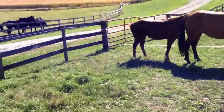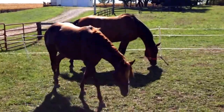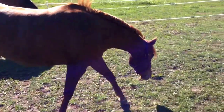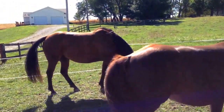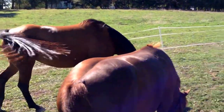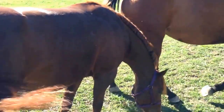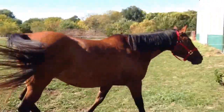Give them a couple minutes out here to kind of orient themselves. Ruby is a beautiful dun quarter horse and Reba is just a little smaller — gorgeous.